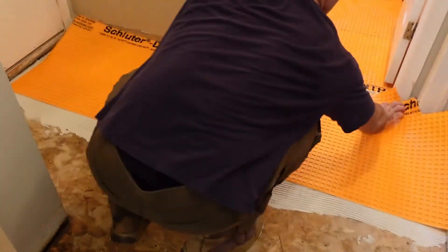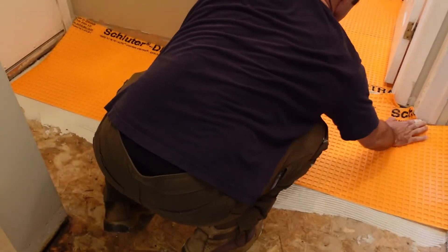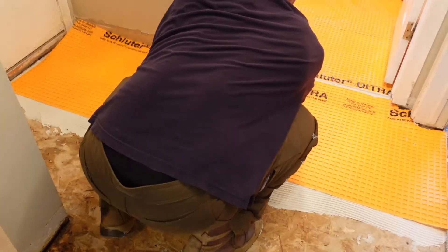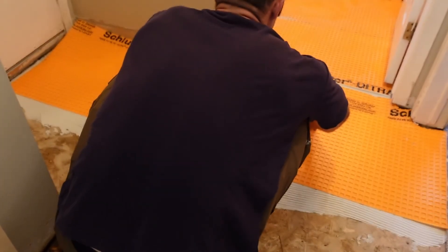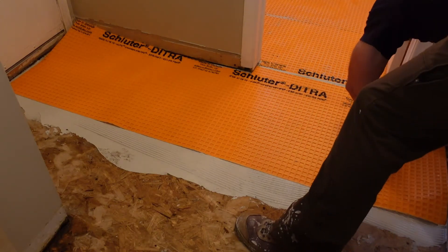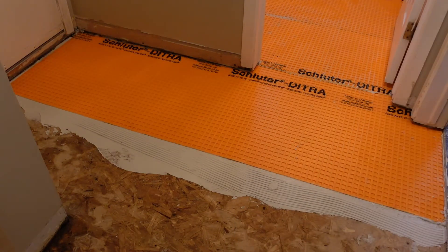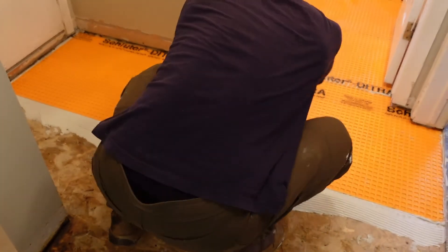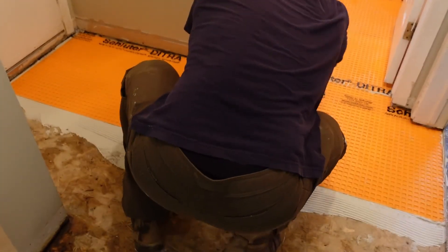Once you set the Schluter on top of the thinset, I found it was hard to slide — you really can't slide the whole sheet. Definitely try to get it as close to perfectly placed the first time rather than sliding it into position. Then take the float and work it across the floor to make sure the DITRA is stuck down. I didn't bother filming the final piece as it goes down the exact same way.